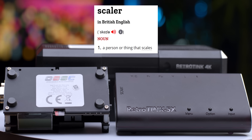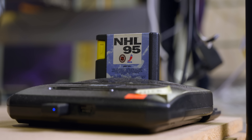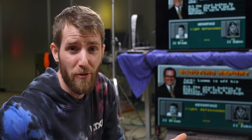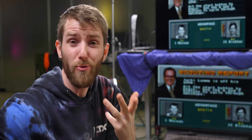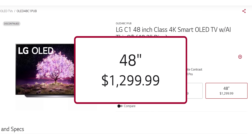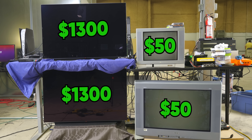You may already know that a scaler scales one input resolution to a different, usually higher output resolution. But not all scalers are created equal, and this is most apparent when you watch your modern TV struggle with older content, like the approximately 240p coming out of this Sega Genesis. Why would TV manufacturers bother to invest in a feature that most people won't notice? Let's have a look at how a $1,300 OLED TV fares using its internal scaler against a random CRT we got for 50 bucks on Facebook Marketplace.